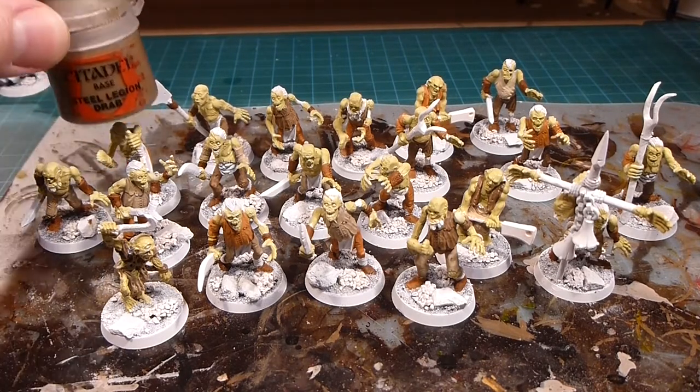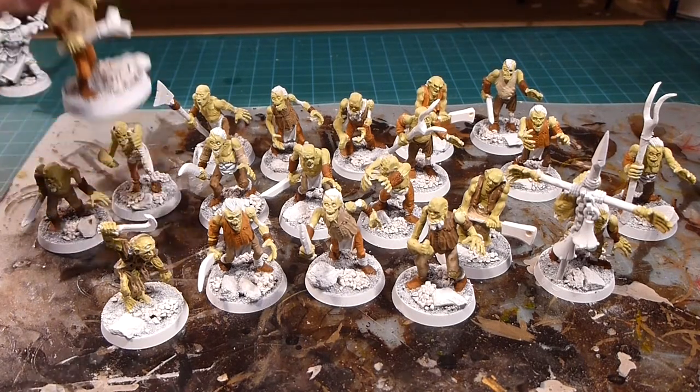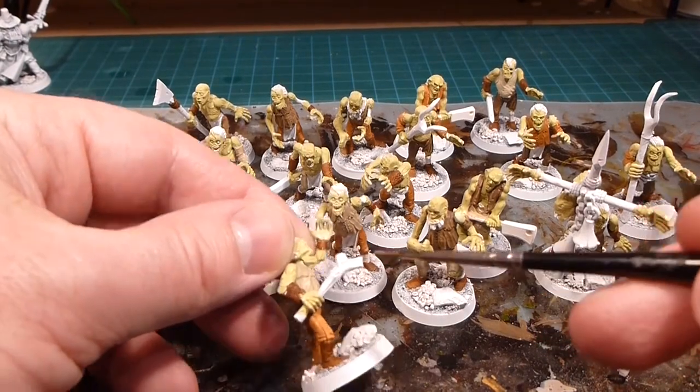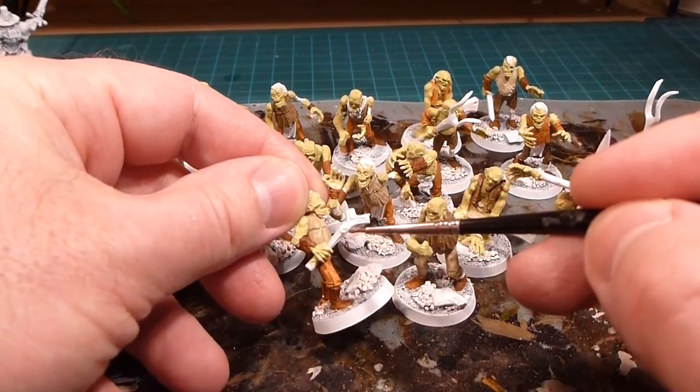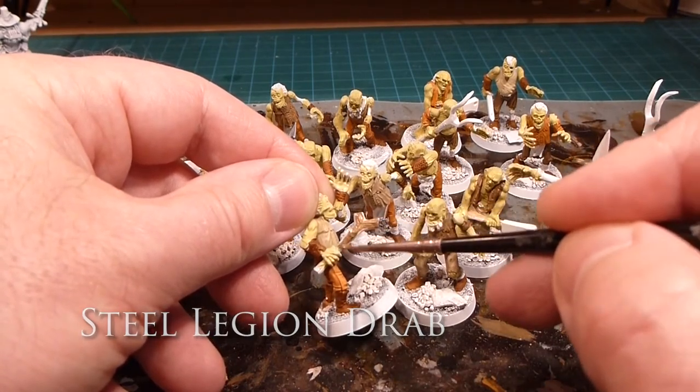While I've got the Steel Legion Drab out, I'm going to go after all the wooden bits — basically all the handles on the weapons, plus a couple of guys holding fell branches. All I'm doing now is base coating all the wood in Steel Legion Drab.